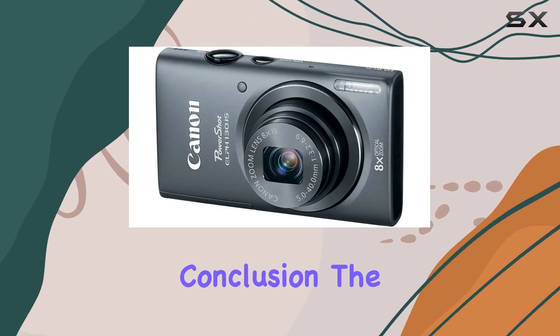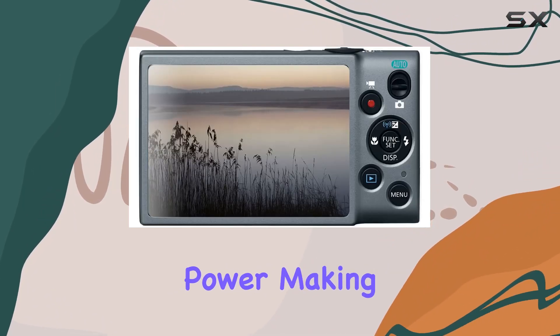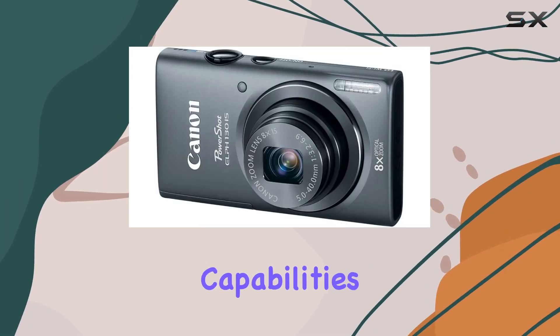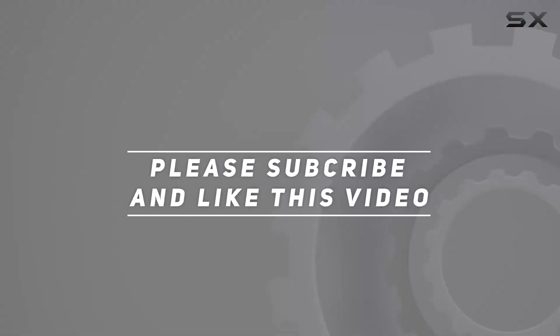In conclusion, the PowerShot ELPH-130IS offers a perfect blend of style and power, making it a reliable companion for capturing and sharing your stories. Stay tuned as we explore its features and capabilities in this comprehensive review. Check out the video description for updated price, and thank you for watching this video.